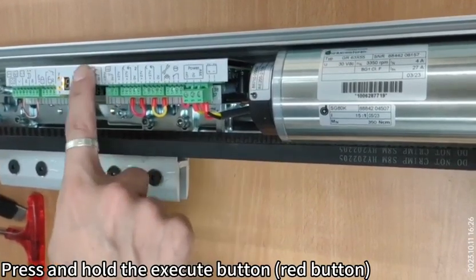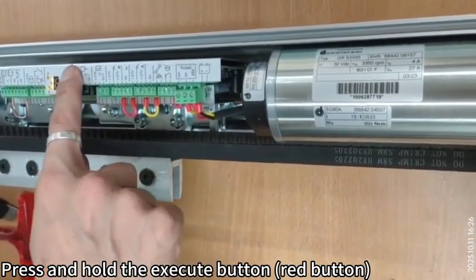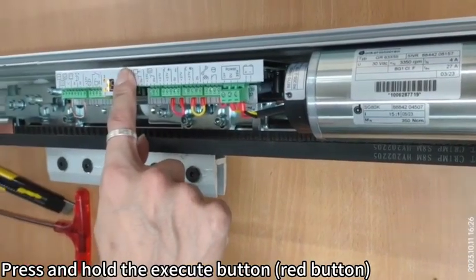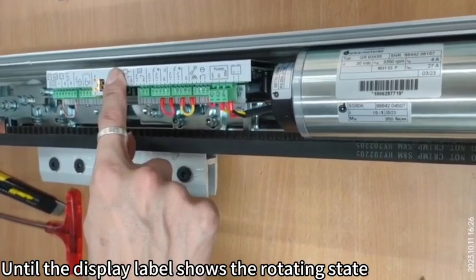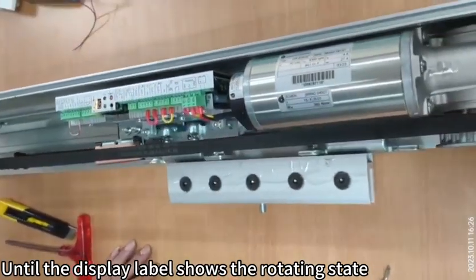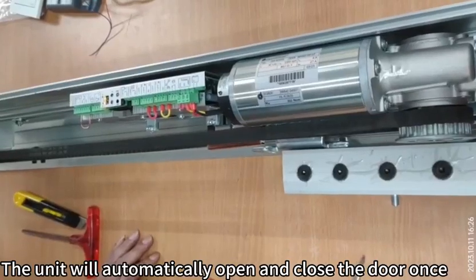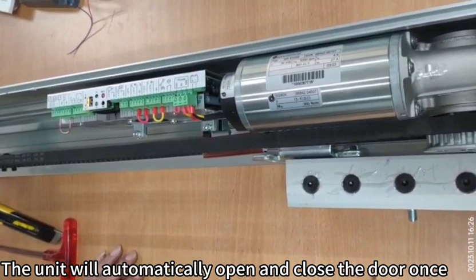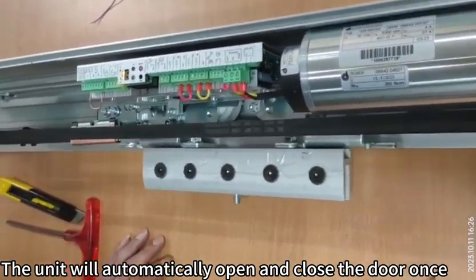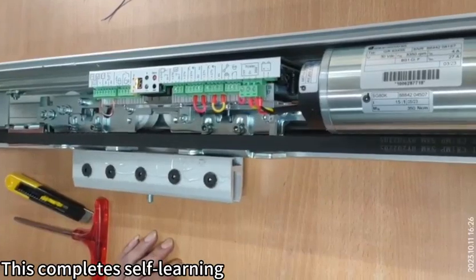Press and hold the execute button — the red button — until the display label shows the rotating state. The unit will automatically open and close the door once. This completes self-learning.